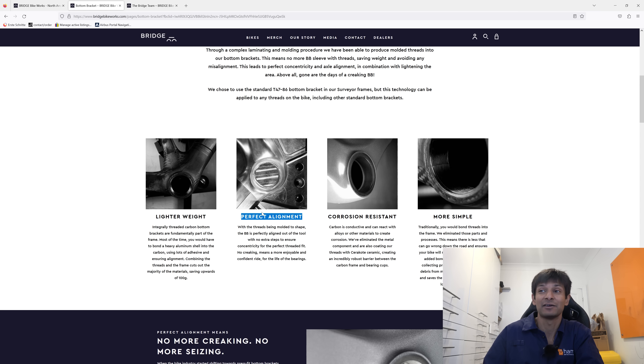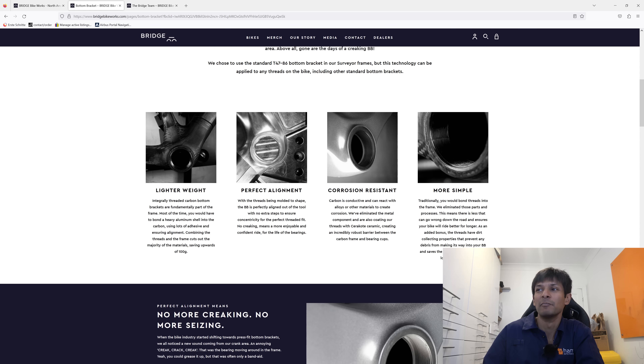We'll carry on with that. 'Corrosion resistant' — yeah, I'll probably take that. 'More simple' and 'fewer joints' — I'd argue this is looking at a problem that shouldn't exist, but there you go.